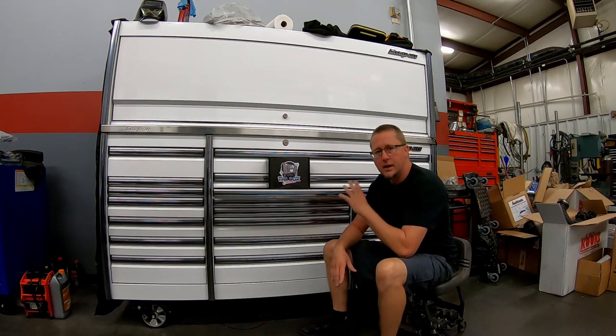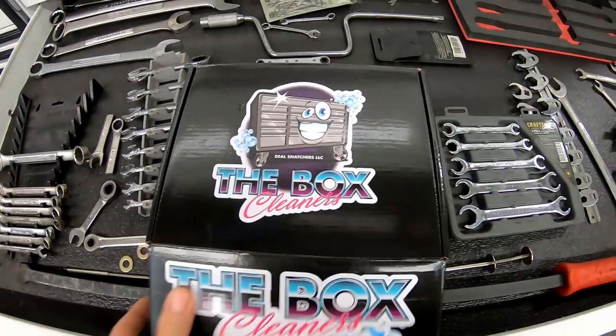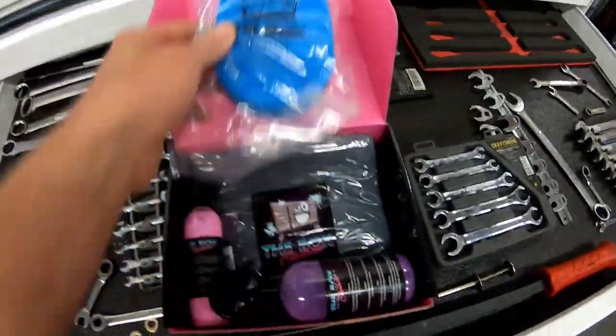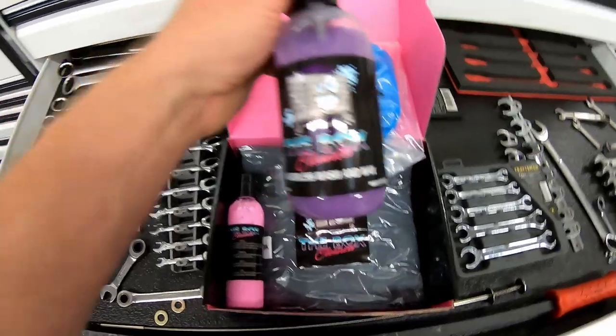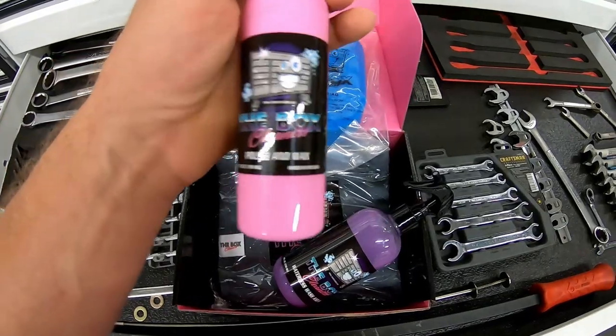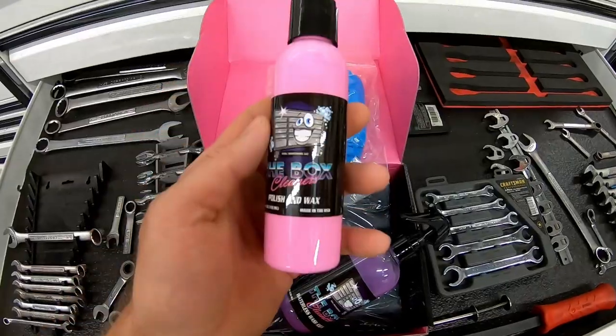What I have is a Snap-on Epic that I bought about four years ago. I used to clean this box every day religiously and then cover it up on the weekend, but I kind of slacked off on that. So we've got some staining on the white — the titanium is still in good shape. We're gonna try this product and see how well it cleans up. In the kit we've got a pad, a waterless wash and wax, a polish and wax, and some microfibers.